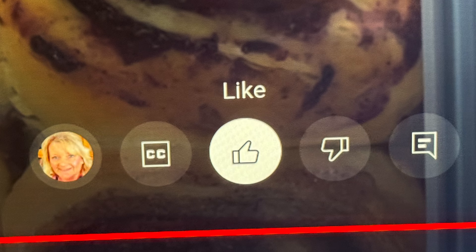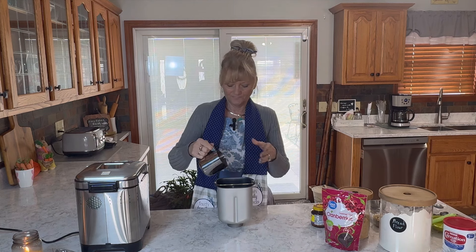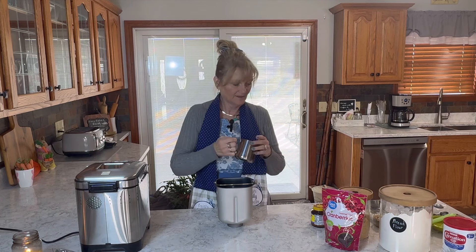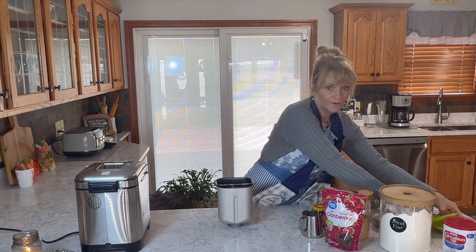Go over two more to the thumbs up to like the video. Now let's get into the cranberry oat bread. The first thing we're going to add is three-quarter cup of water plus two tablespoons, which I have pre-measured out. Then we're going to add one tablespoon of soft butter.